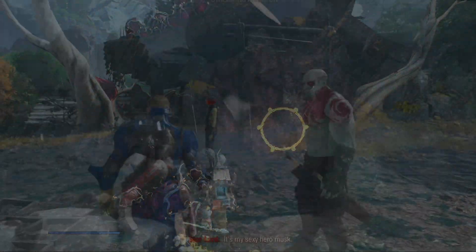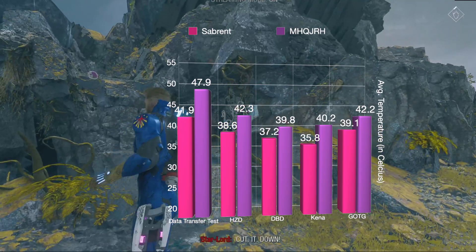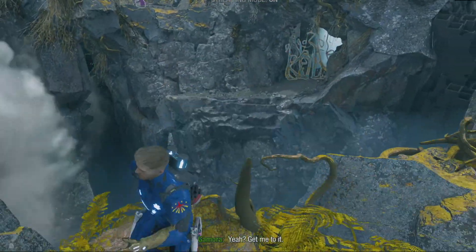I also played some Guardians of the Galaxy and, you guessed it, the Subrent was cooler again — 39.1 degrees to 42.2 degrees.